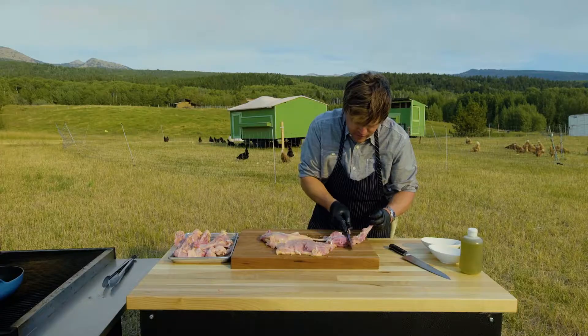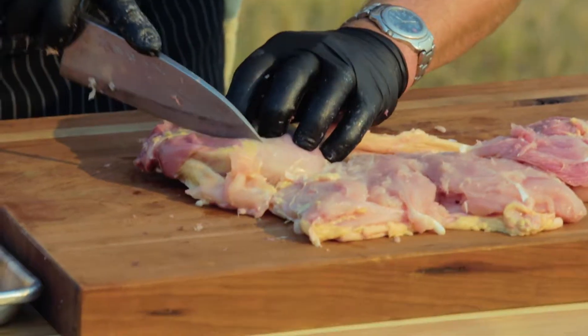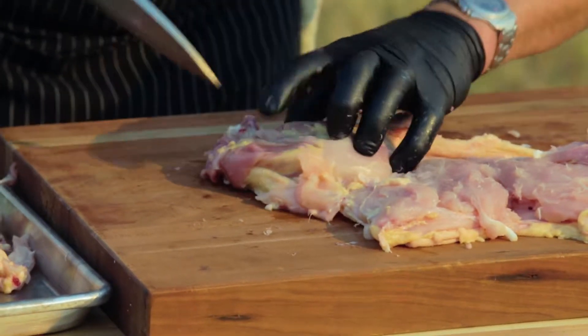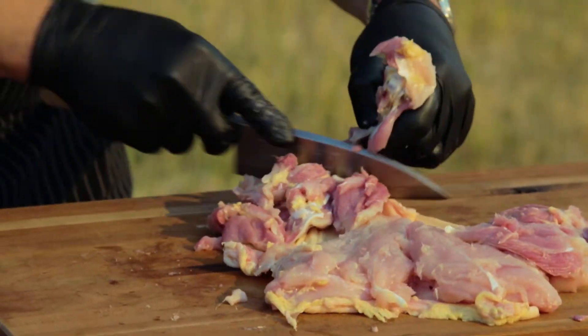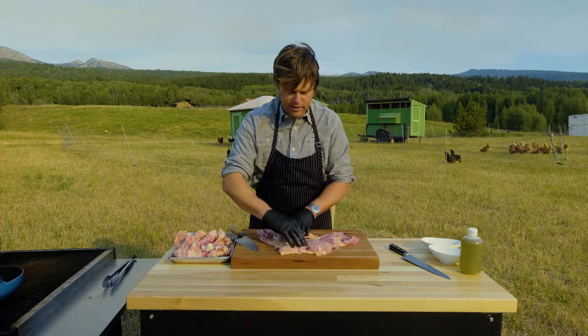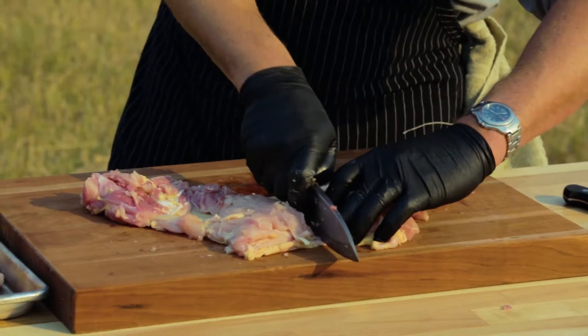Now we're gonna go to the other side, find the bone, slide right down on it. There's our final bone. What I like to do is just take this and cut it right down the skin in half.